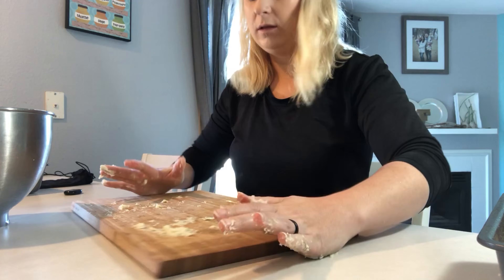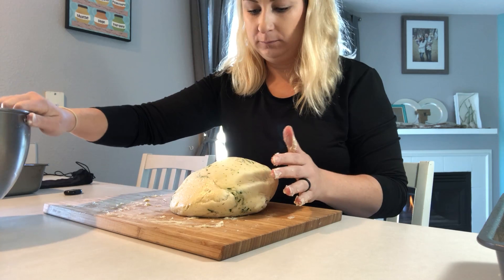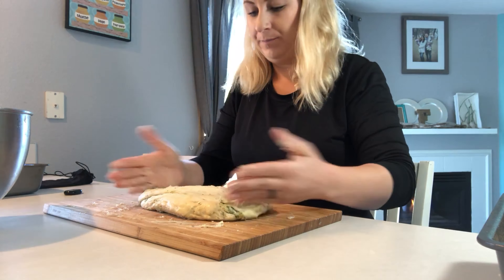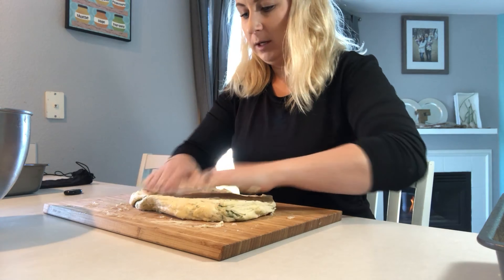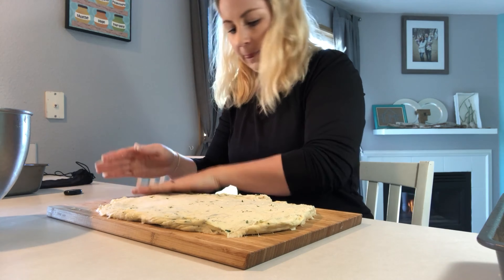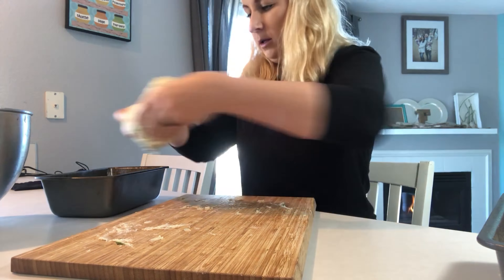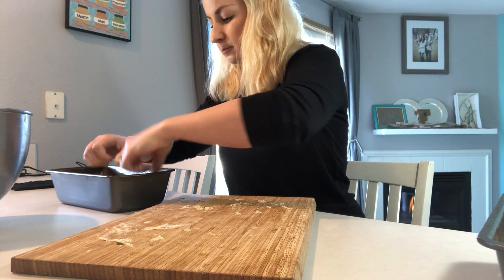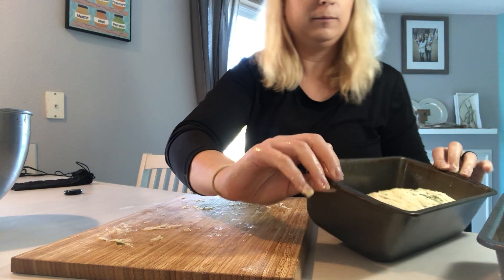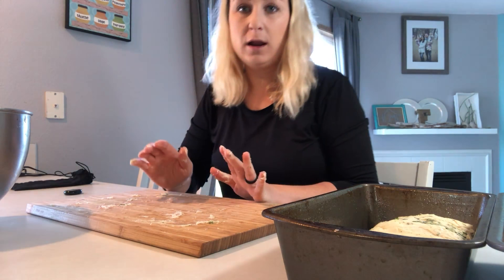I'm going to repeat that with the other bread dough — the garlic and thyme. Same thing: spread it out, pat it down a little bit, roll it up. You're going to cover that and let it rise for another half an hour.